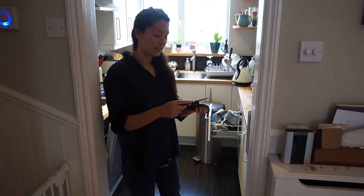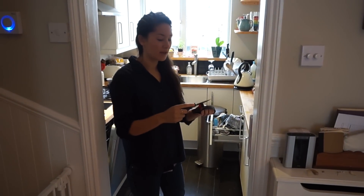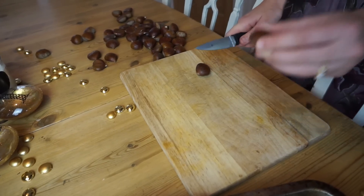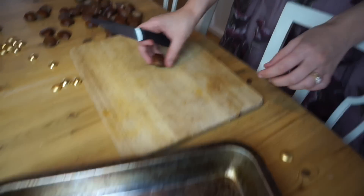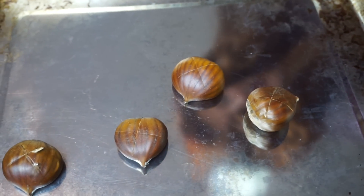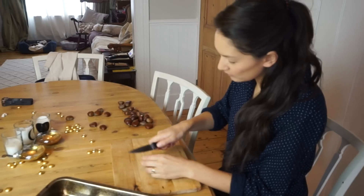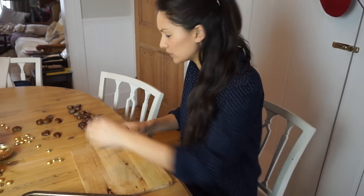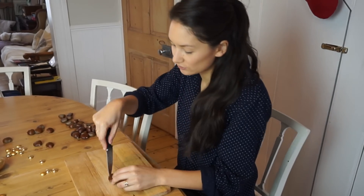Just sharpen the knife. It's going to have a really nice sharp knife — the sharper the knife, actually, the less likely you are to injure yourself. You have to cut through the shell, but not through the nut itself. Don't worry if it's not perfect, because they're all going to split open anyway. They've come away from their shells a little bit, haven't they? You only need to put one slit in — you don't have to do this whole criss-cross thing.